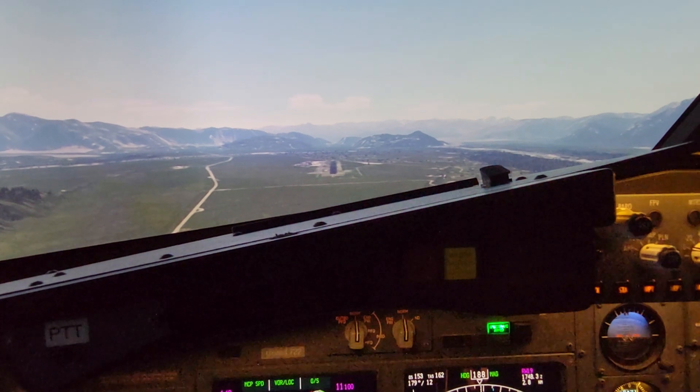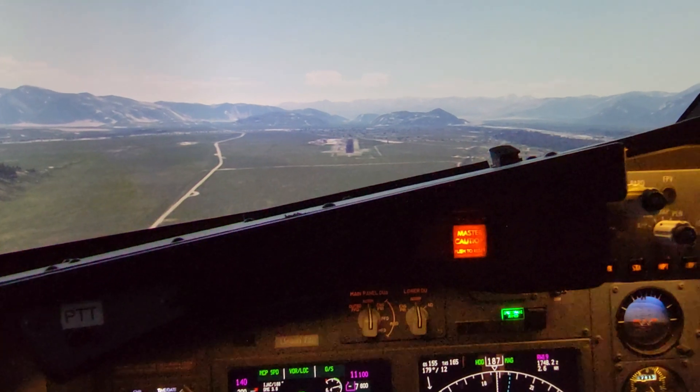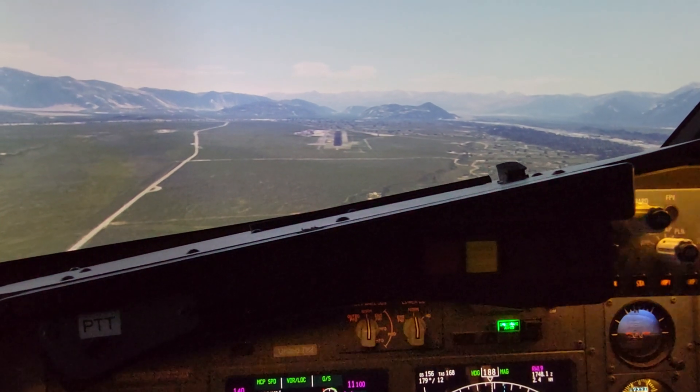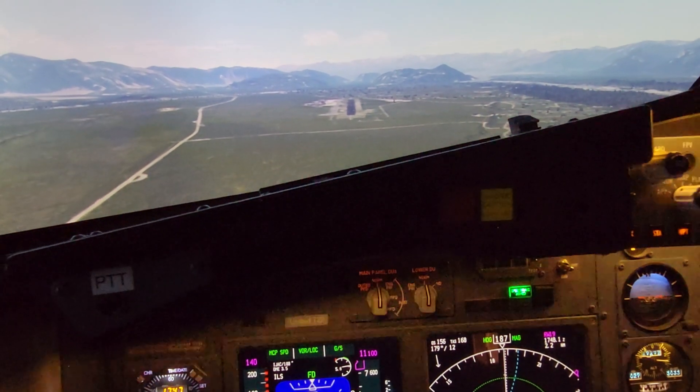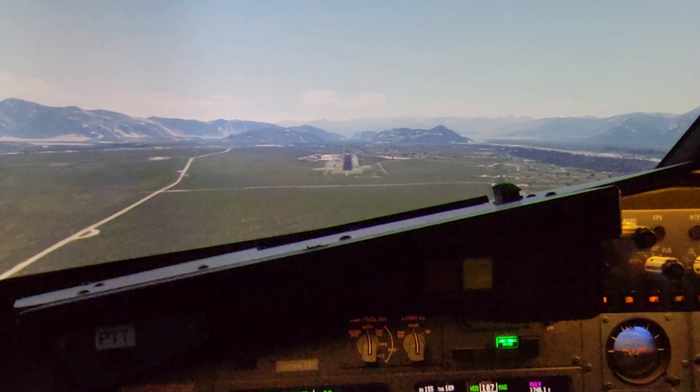Slightly above glide slope. Flaps 40. Approaching runway 19.